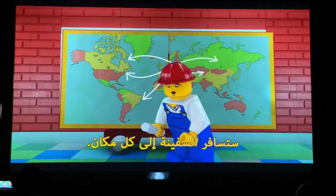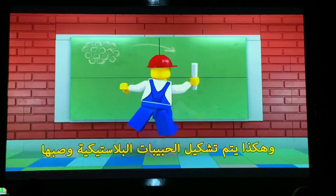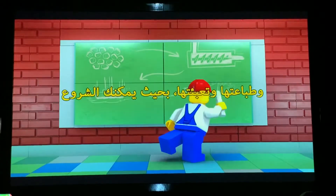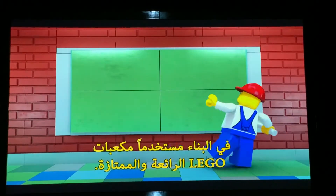Basically everywhere. And that is how a plastic granule is melted down, molded, printed, and packaged so that you can build with this wonderful company.